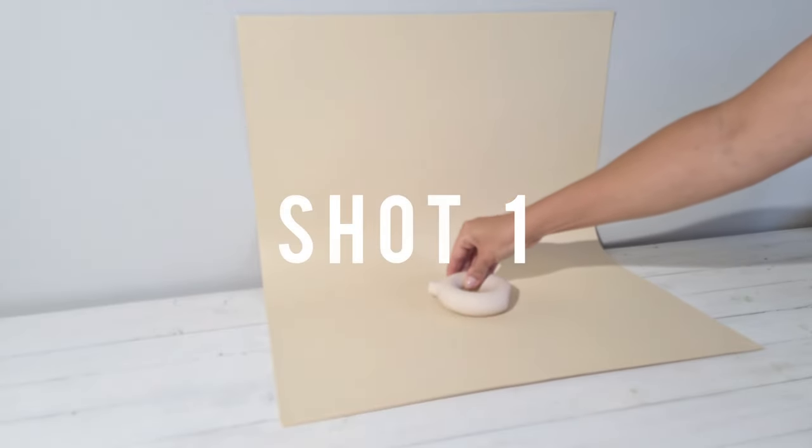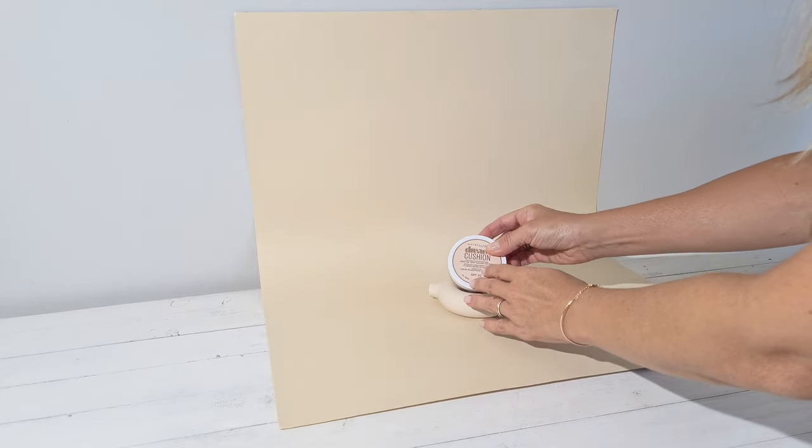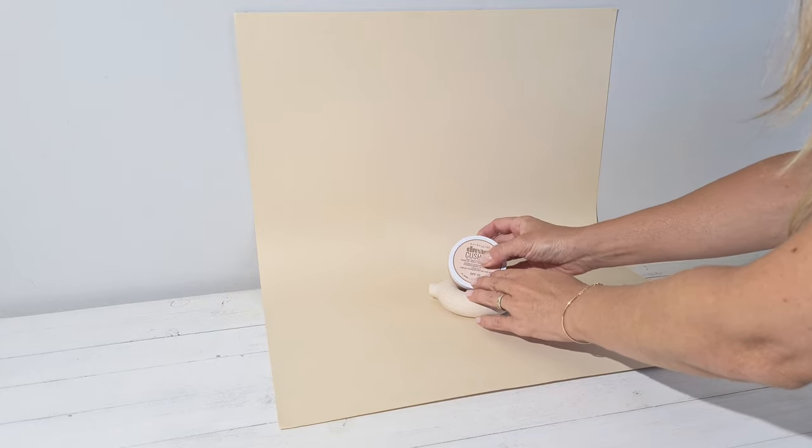Here for this shoot I decided to use this cute little base that I found at H&M. I place gently my product on top of it by raising it slightly with sticky paste.